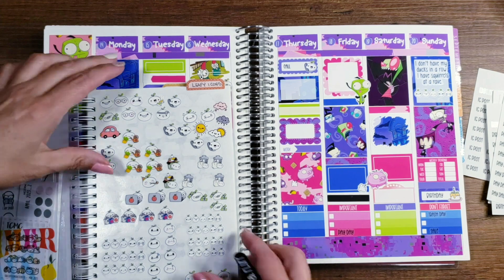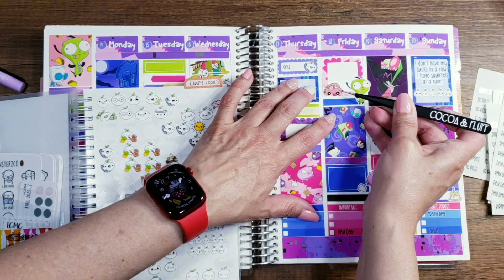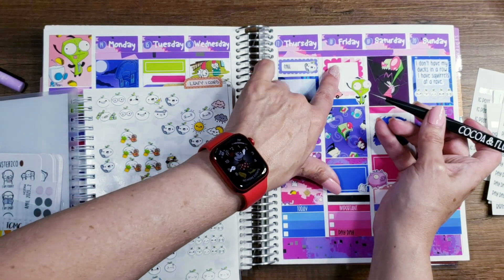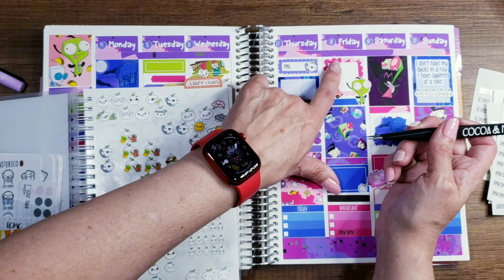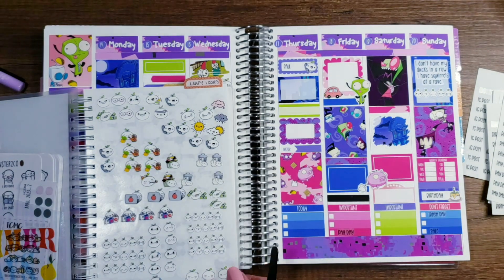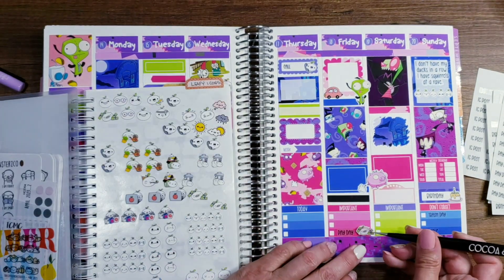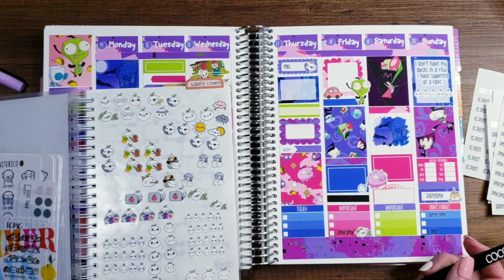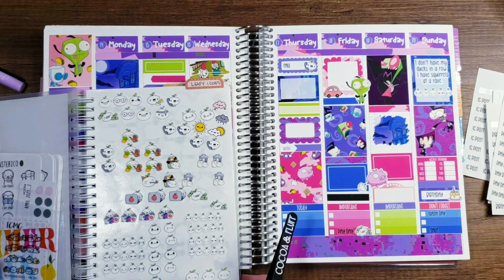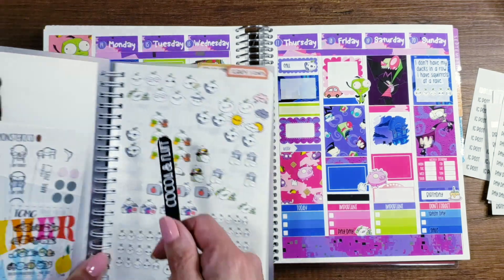On Friday I need to put something important — I'm going to get the little car sticker. I'm sticking it right here next to Gir because I'm picking up a car and taking it to the mechanic. We're buying a car for one of our kids that needs it for work, just to help out. I'm picking it up that day and taking it to the mechanic to make sure it's safe and get anything fixed. I have all these appointment leafies so when I get my appointments I can put them in here.